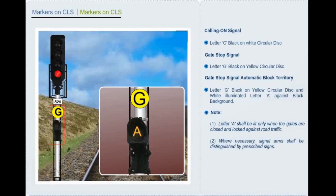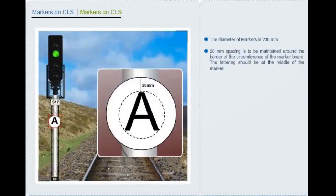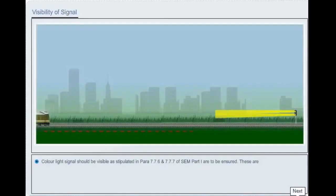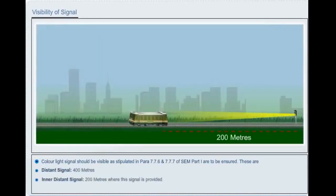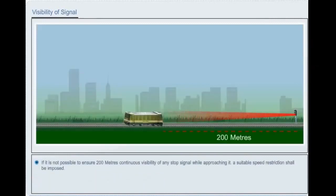Signal arms shall be extinguished by prescribed signs. A 20 mm spacing is to be maintained around the border of the circumference of the marker board. The lettering should be at the middle of the marker. Color light signal visibility as stipulated in SEM Part 1 paras 7.7.6 and 7.7.7: distance signal — 400 meters; inner distance signal — 200 meters where provided; all stop signals — 200 meters. If it is not possible to ensure 200 meters continuous visibility of any stop signal while approaching it, a suitable speed restriction shall be imposed.